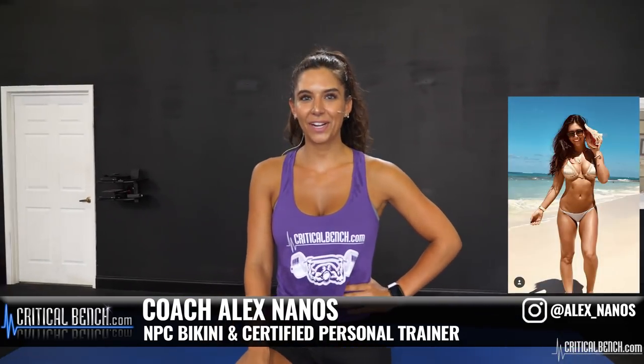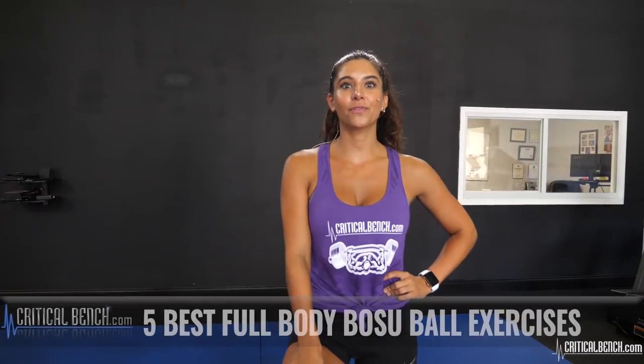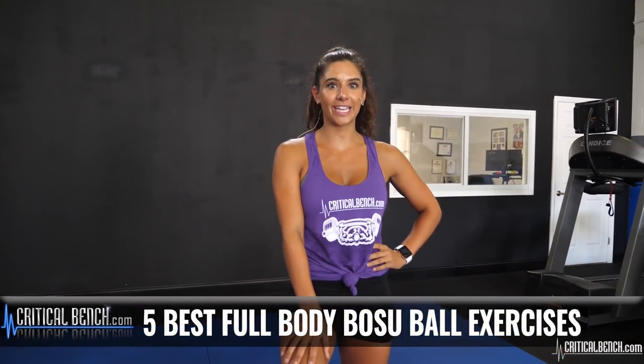Hi everyone, this is Alex here at Critical Bench. I'm an NPC bikini competitor and a certified personal trainer. Today I'm going to walk you through five of the best BOSU full body exercises.